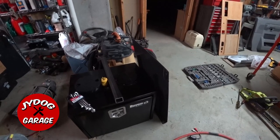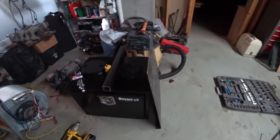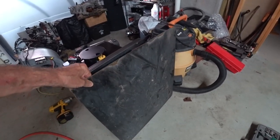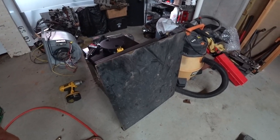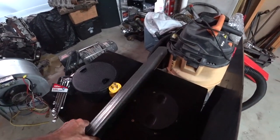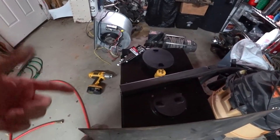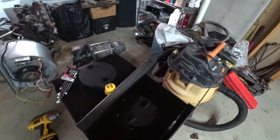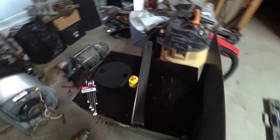Hey guys, here's my generator project for mounting my generator on the front of my truck. I found a piece of steel in the scrapyard for seven dollars — it's like 32 pounds, way more steel than I need, but the price was right. I ordered this receiver piece; I wish I could have found it in the scrapyard but couldn't find the right size. It's the right thickness and everything, a little more money, and I want to spend around 30 bucks.